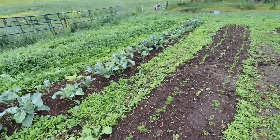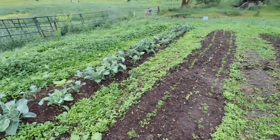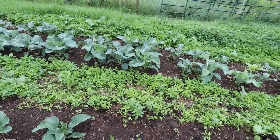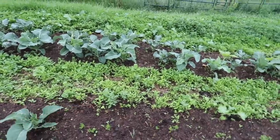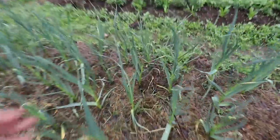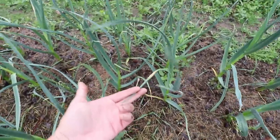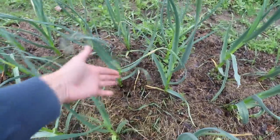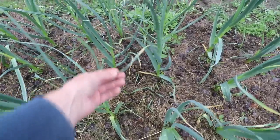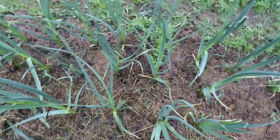This was the row I was talking about that has the brassicas I don't have enough netting to cover. Look at all the weeds! The garlic is starting to form scapes here, which is exciting. I love making garlic scape salt — I'll show you how to do that once we are at that point.